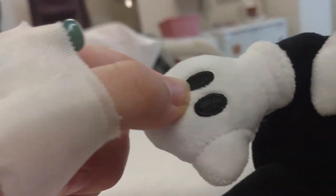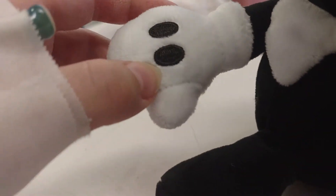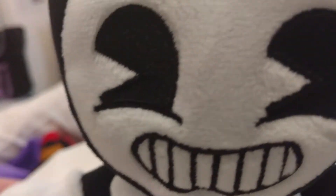In the game originally, he had three lines, kind of like old Mickey Mouse did. But then the creators changed it to two dots on his hands, so that way it doesn't look like Mickey as much. There's not a lot of detail on the back. I think they based this plushie off of the plush from the game.